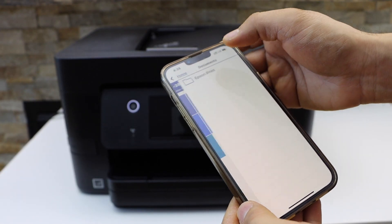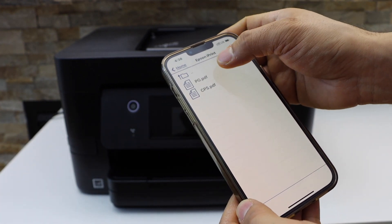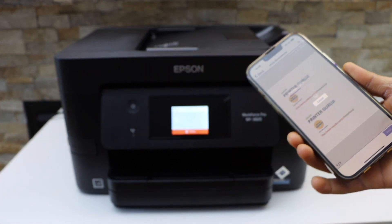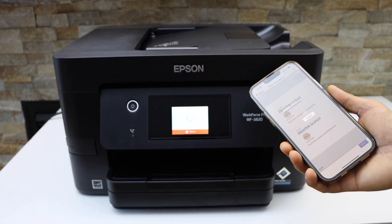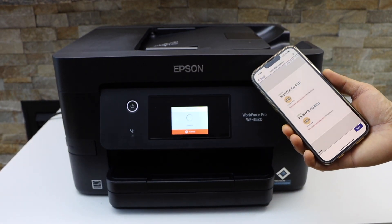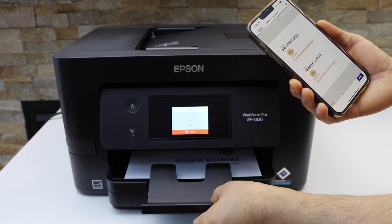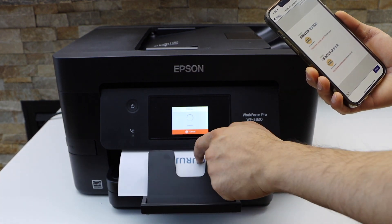Select 'Keep using Epson iPrint' and the printer will instantly show up. Now I'm going to print a document — click on Print. It is working, as you can see here. This is how we do the Wi-Fi Direct setup and start using the printer for printing.